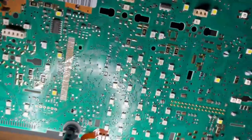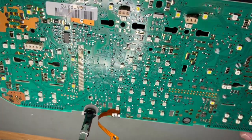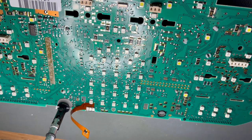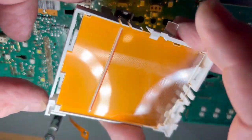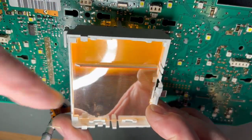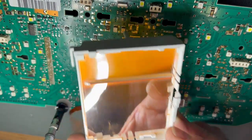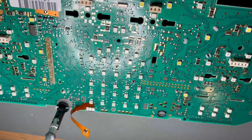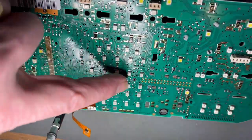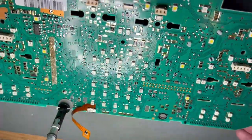You'll notice I've also removed the display support that sits underneath the LCD display — this piece here. It normally sits in there and the display goes over the top, so I've removed it for ease of access. When we test these boards later on, we also test to make sure that all the backlighting LEDs in here are all working correctly.